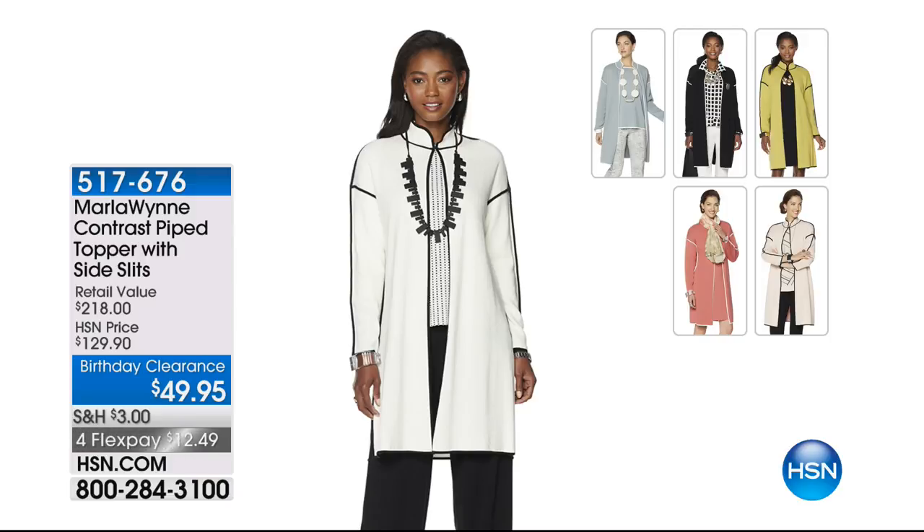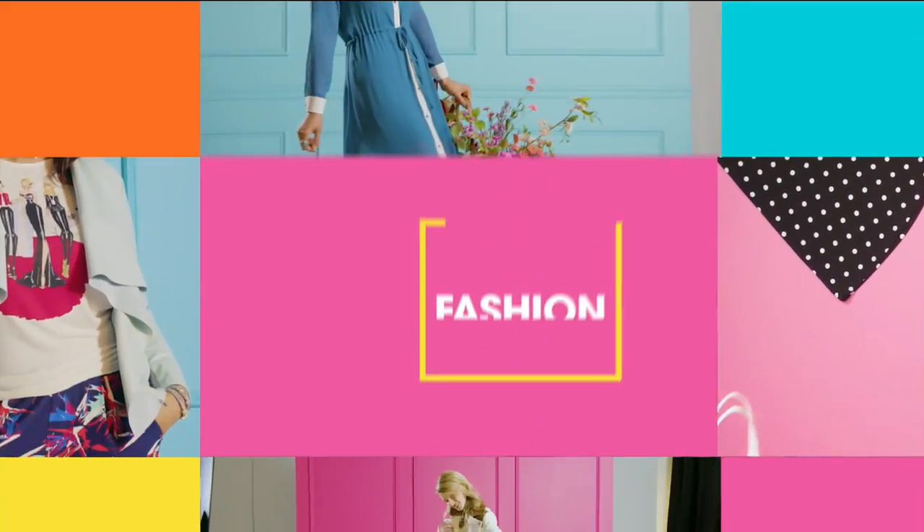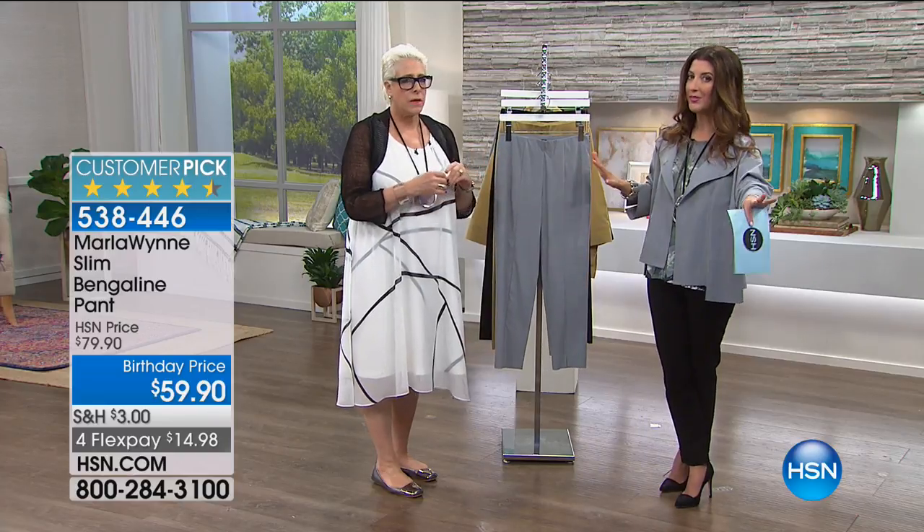In case you weren't with us at the top of the show, this is the lowest price we've ever offered on one of our number one all-time best-selling silhouettes — it's the contrast piped topper. We still have a lot of colors and sizes. Last call on golden green, last call on shell pink, and faded rose is most limited. When you get it home, the weight, the quality of the knit, the beautiful sophistication of the contrast piping — it flatters, it floats over your curves, it elongates the body. You're going to love wearing it because it has great stretch, great recovery, easy to care for. And it's been retailing at over $300 at a very popular high-end department store. That is probably one of the best buys in the entire collection.